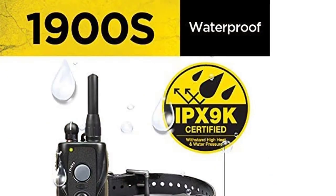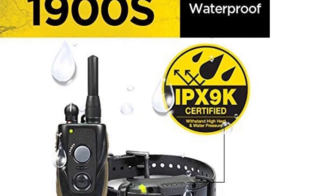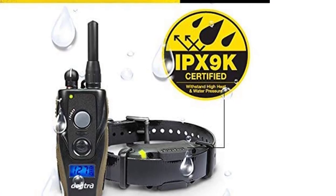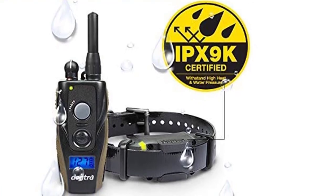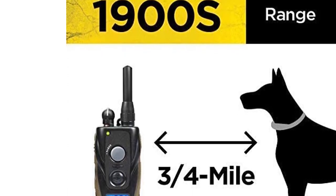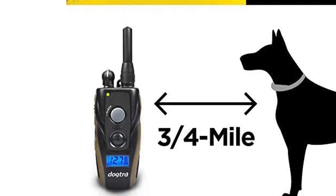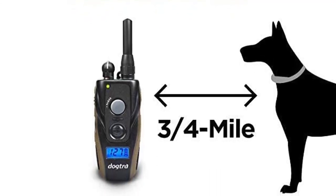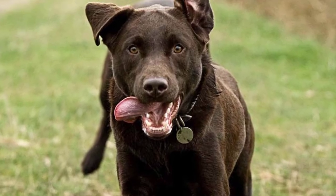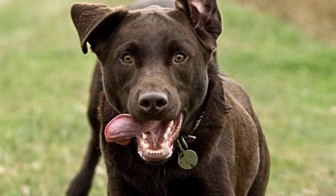As an added safety feature, the Doctra 1900S Series comes with superior IPX9K waterproofing, meaning it can withstand high-pressure sprays even at close range — so a heavy downpour won't cause the internals to short circuit. The collar also has a slim design that's comfortable around your dog's neck, and the receiver is lightweight and compact so your dog won't be distracted by a bulky collar while training.